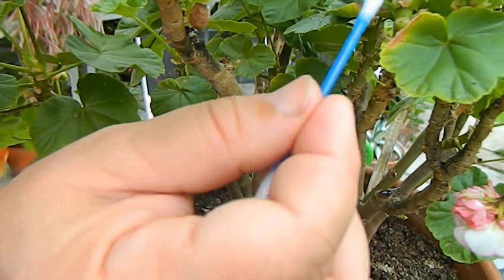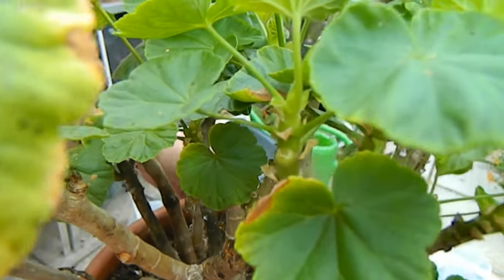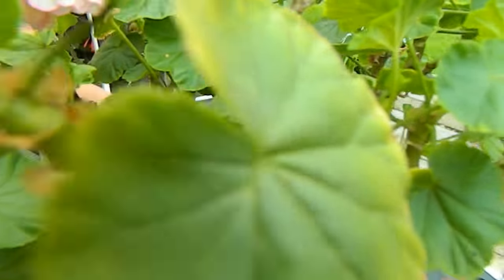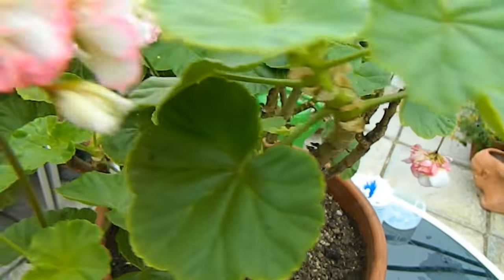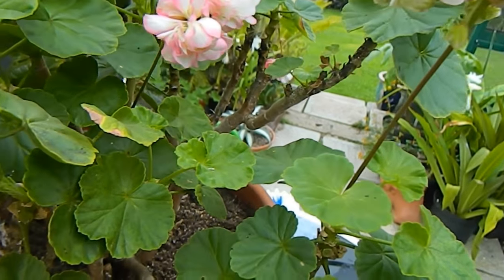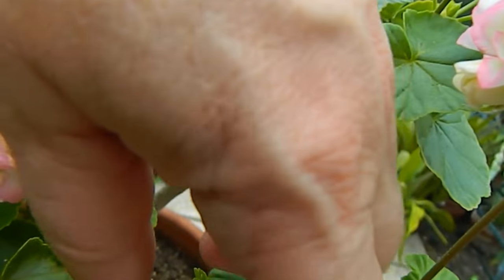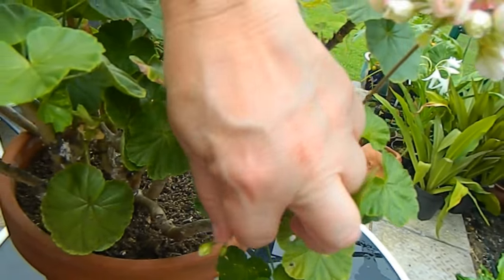If you look up here it's really quite bad on this plant. It's surprising that the plant has blossomed so well considering it is being attacked by mealy.